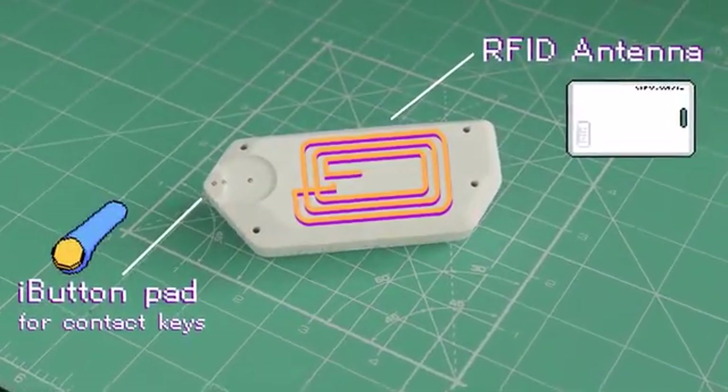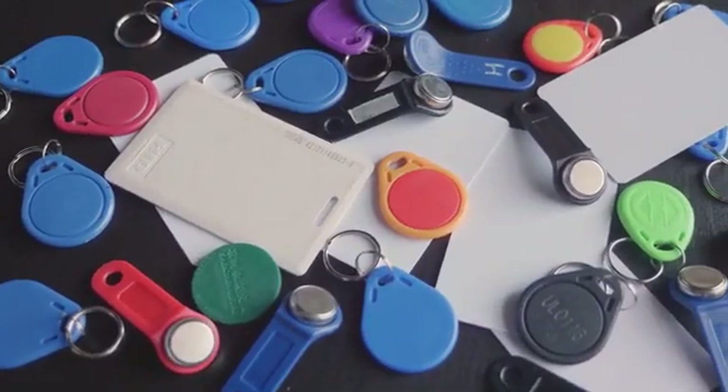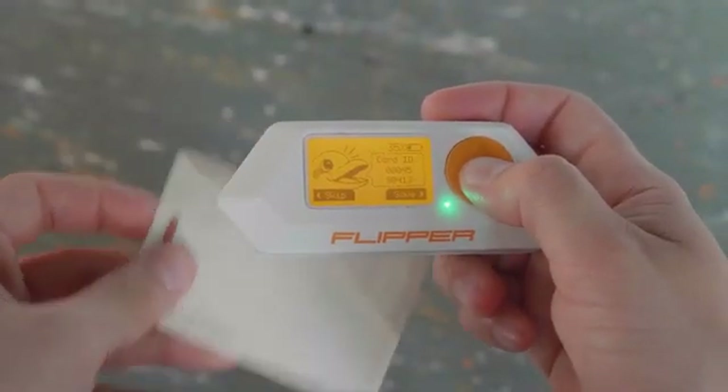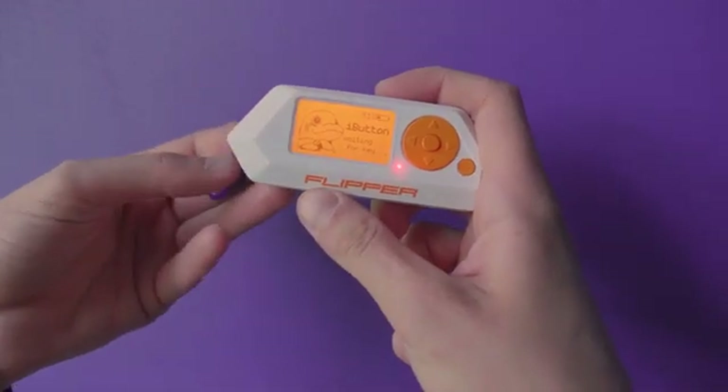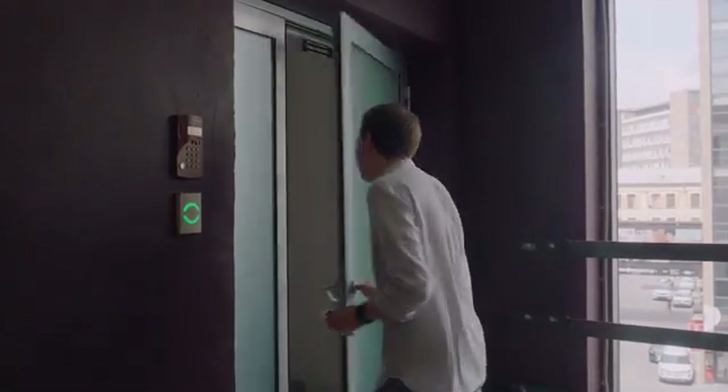Flipper Zero supports RFID and iButton tags. No more need to keep all your office and building keys — Flipper can store hundreds of RFID cards and contact keys in its memory. Just select one you need from the menu to emulate it.